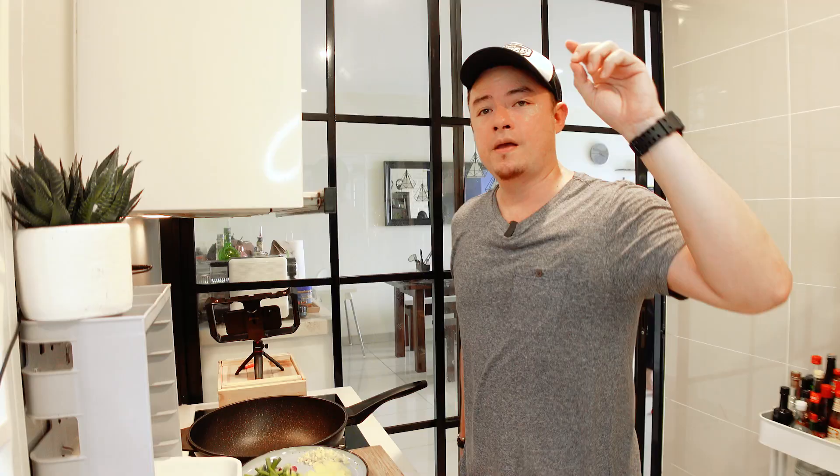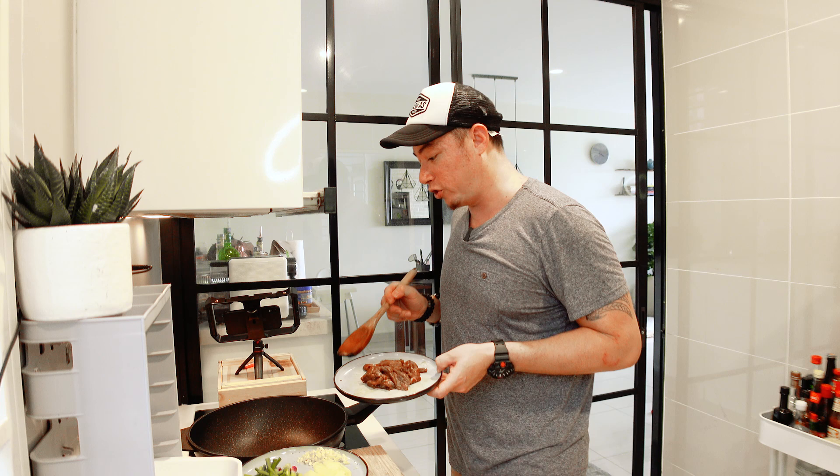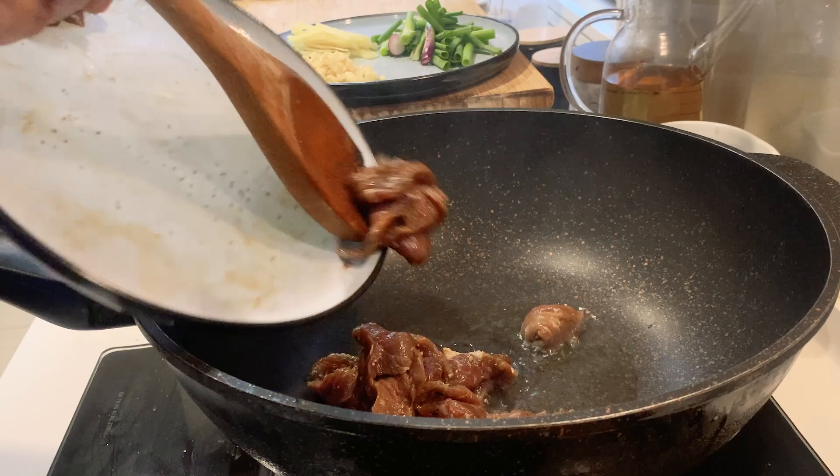Once you're done frying your kway tiao, give your wok a quick rinse, put it back on the fire, and bring it up to heat again — we're going to start frying our beef. This is a very important step: you want to flash-fry the beef so you do not overcook it. Once it's nice and hot, add oil again. The beef goes in when the oil is smoking hot — this is a flash fry, you don't want to overcook the beef.